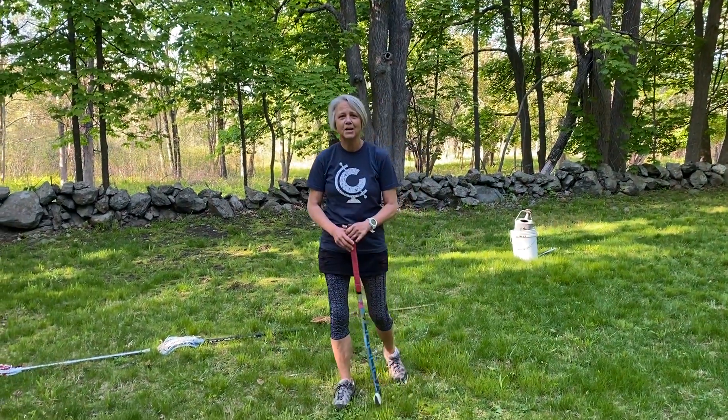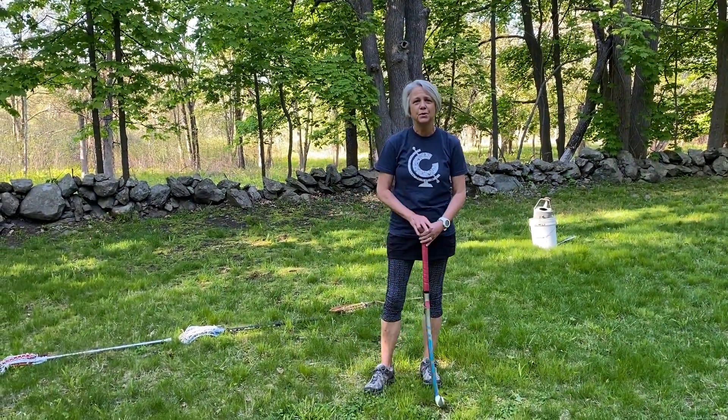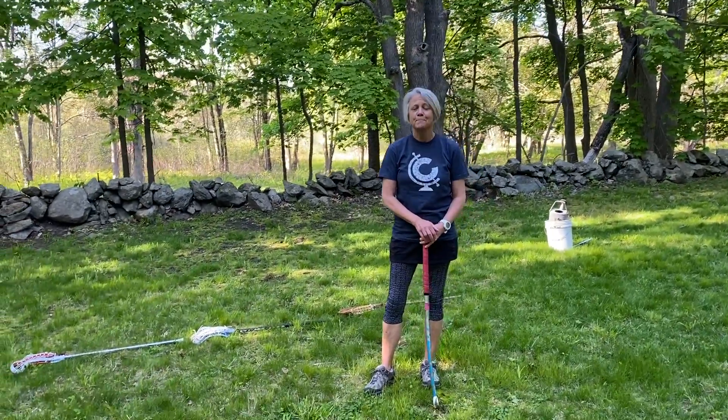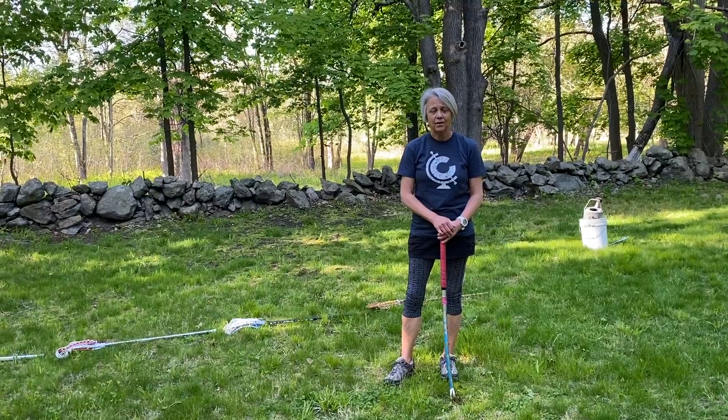Hey, Sierra Ross Otters. Mrs. Kenny here, and I am going to show you a really cool activity that you can do for sports day. It is called the Dizzy Bat Walk or Run.